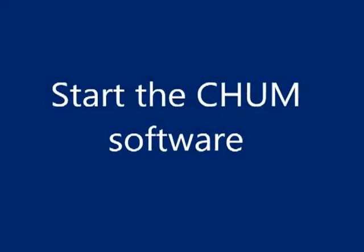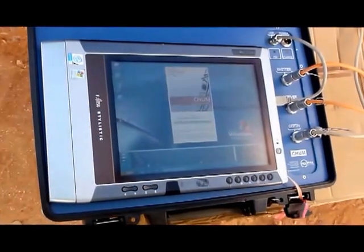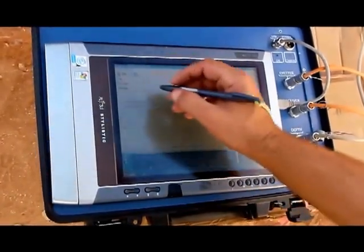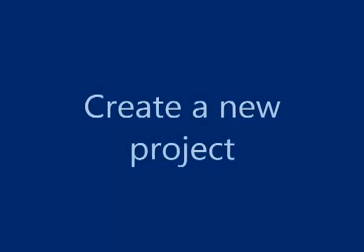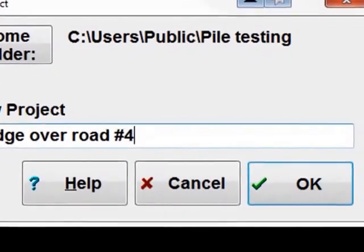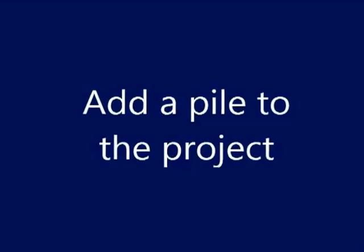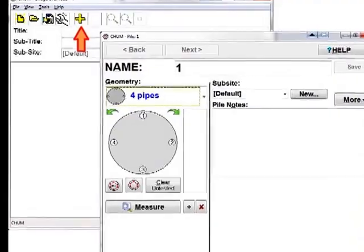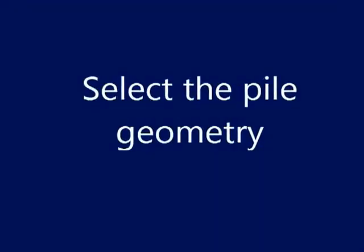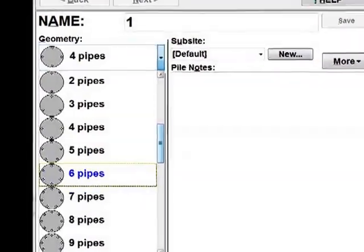Start the CHARM software. Create a new project. Add a pile to the project. Select the pile geometry.